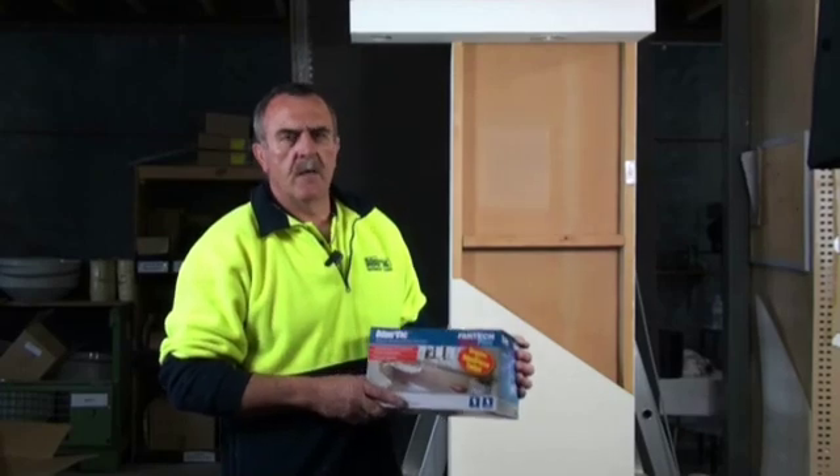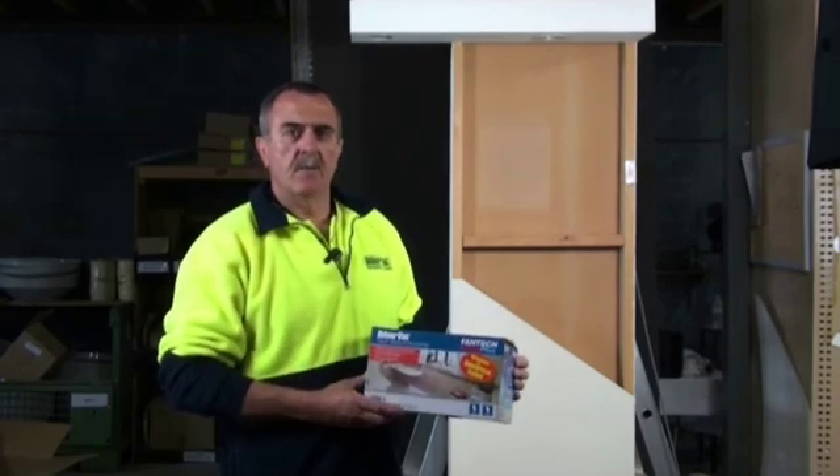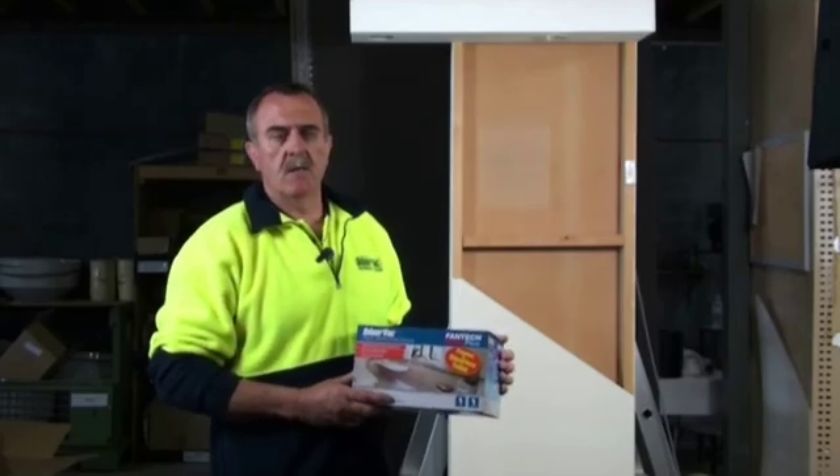Hello, my name's Graeme. Today we will go through the simple steps of installing a Fantech AVK1 ventilation system for toilet suites only. There are two stages with the Yodavac kit. The first stage is rough-in, the second stage is fit-off. Now we will start with the rough-in stage.